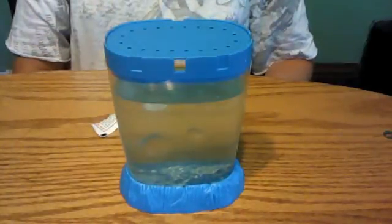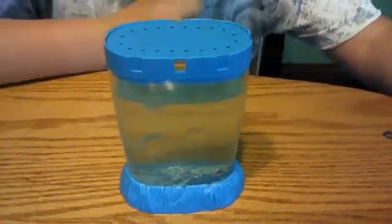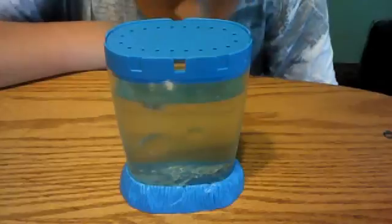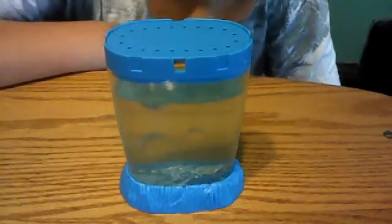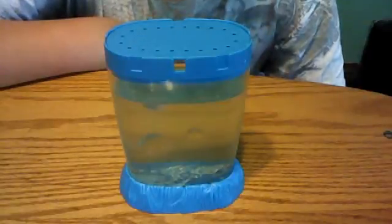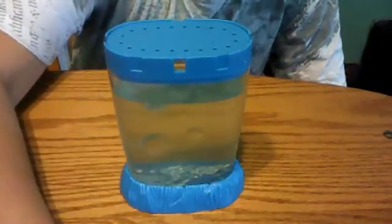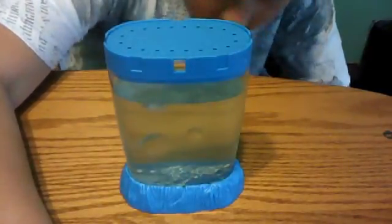I wonder what the eggs are. There's just like a whole bunch of green stuff, and then there's like white stuff at the bottom, and then there's like an eye on the bottom. Intriguing. I think that's pretty much it. Bye.